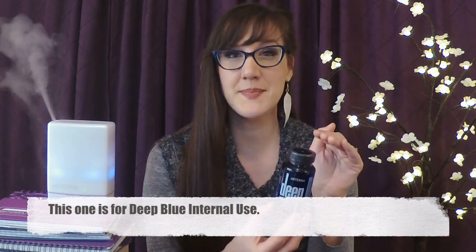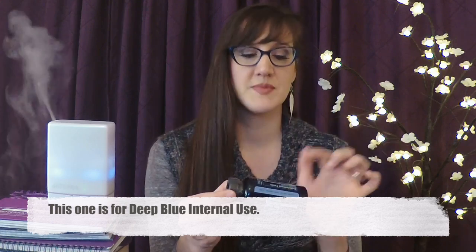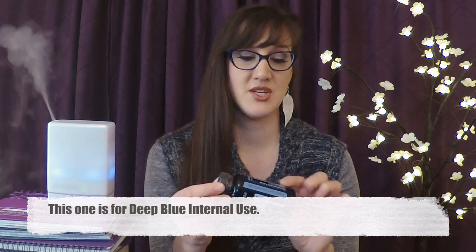Deep Blue Complex does not contain any of the Deep Blue essential oils. These are capsules of herbs and plant-based ingredients designed to complement the Deep Blue line for soothing the body and supporting comfort and function with various normal aches and pains that come along with the processes of life.